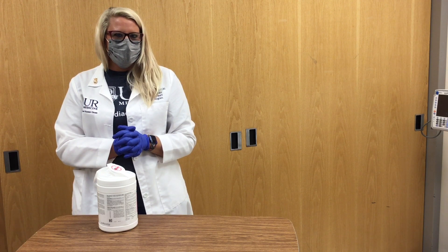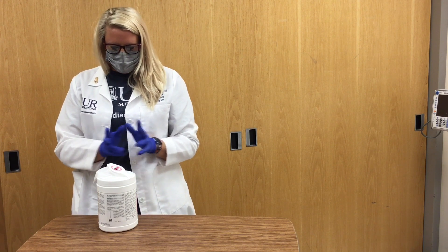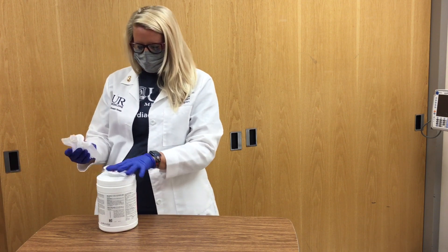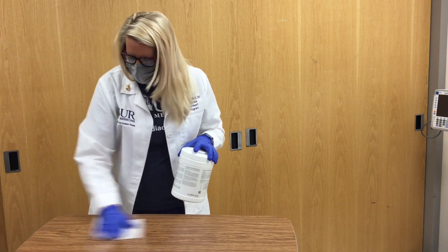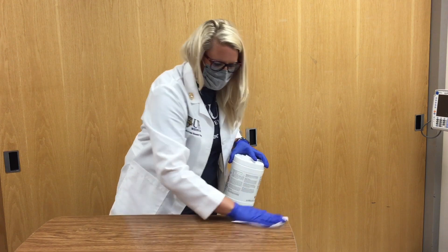Have the patient lay down in a comfortable place where you can easily access the driveline. You are then going to clean off the bedside table with an antimicrobial wipe, allowed to air dry. While the table is drying, wash your hands with soap and water for 30 seconds.